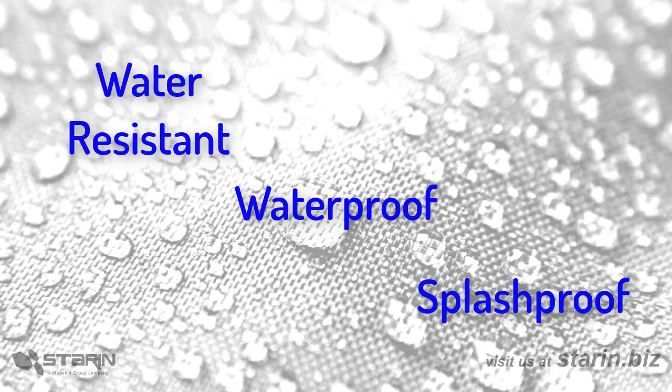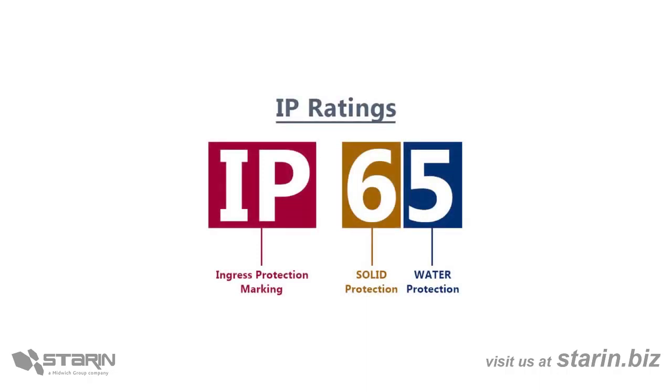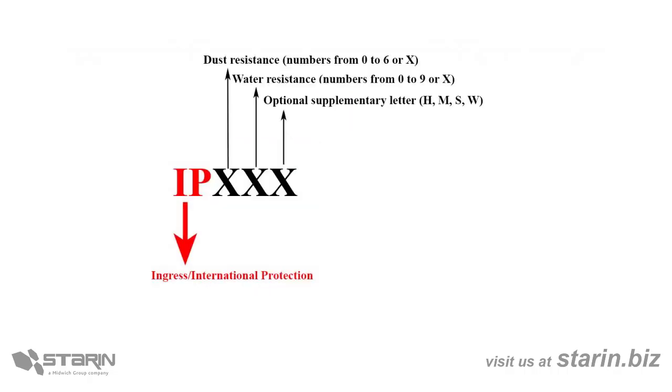I can't say for sure what they mean, so I always turn to the IP — or some people call them IPX ratings. IP and IPX ratings aren't two different systems at all, but rather are one and the same, expressed in two different ways. IP stands for International Protection, or some people call it Ingress Protection.